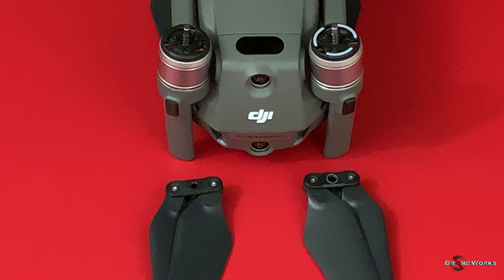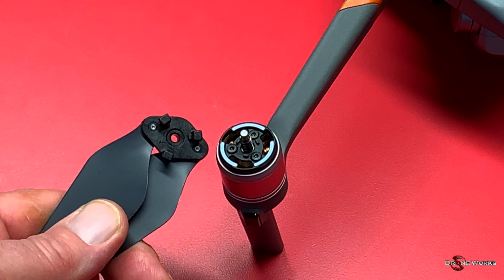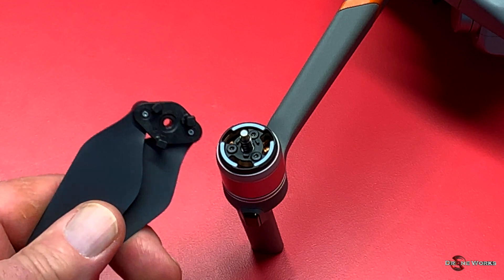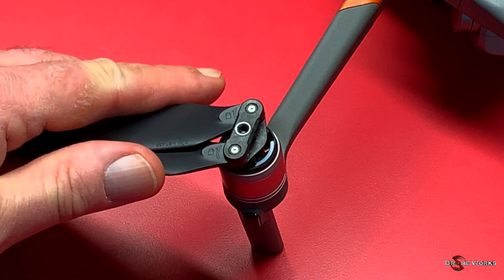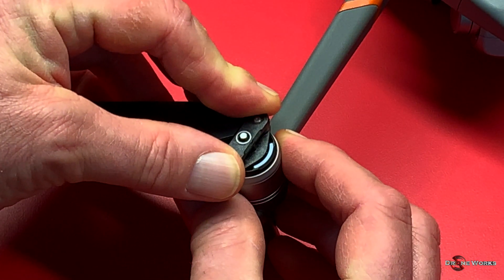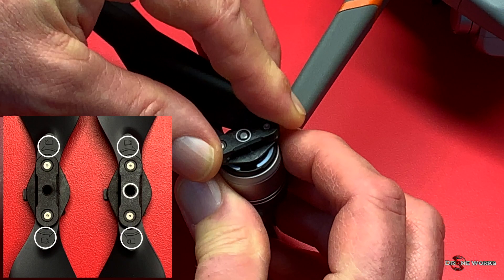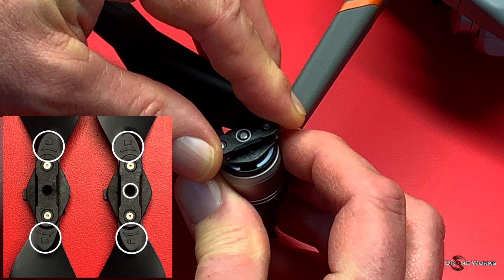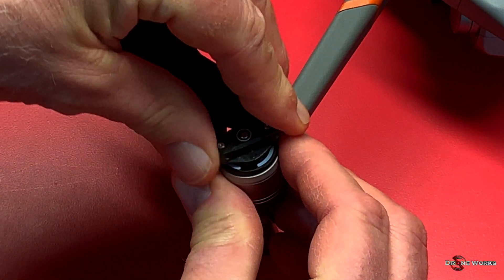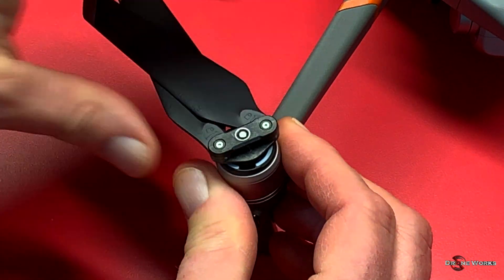The counterclockwise motors and props are identified by a white ring on the prop hub and white dash marks on the top of the motor. Make sure you properly match the right prop to the right motor. Each prop hub has three mounting flanges that fit into three slots on the motor. Place the prop on the motor shaft, align the flanges with the slots, push the prop down, then rotate the hub in the direction of the arrow until it stops, and release to seat in the locked position. Check that the prop is securely mounted by holding the motor and attempting to move the prop hub.